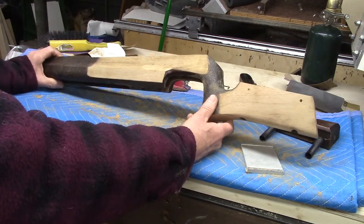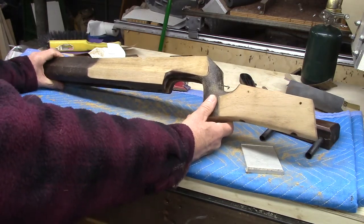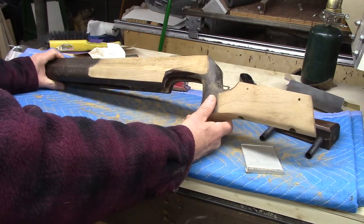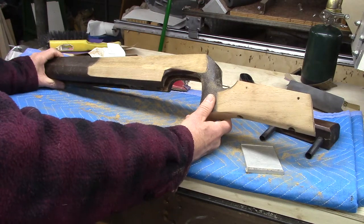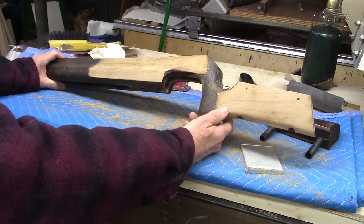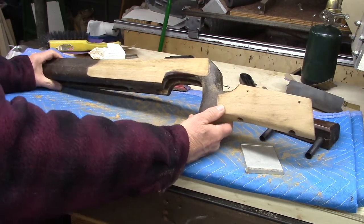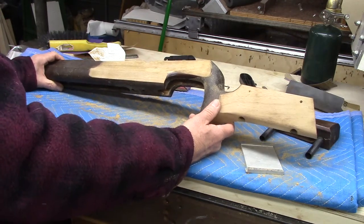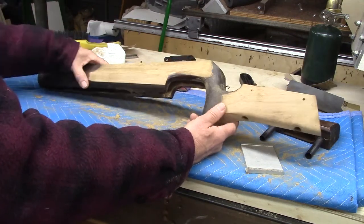So I really want to avoid using stain. Not using stain means easy repairability in the future — any dings or scratches are easily steamed out and hit with a couple wipes of oil and it's done. When it's stained, you can't do that. If you try to sand out a little spot, you're going to sand through the stain and leave a blotchy look.